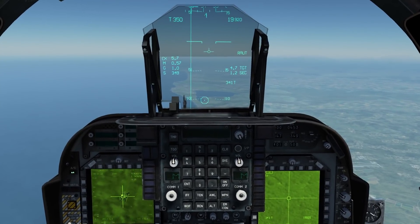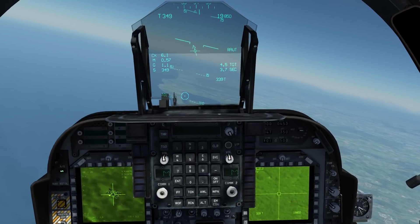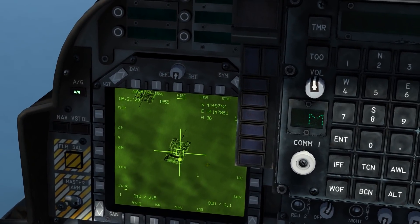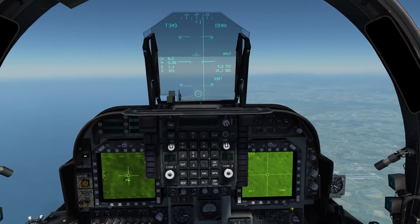Holding down the pickle button — bomb release. Trim the aircraft out, enable the laser by pressing fire, note the flashing 'L', and maintain level flight and wait for impact.